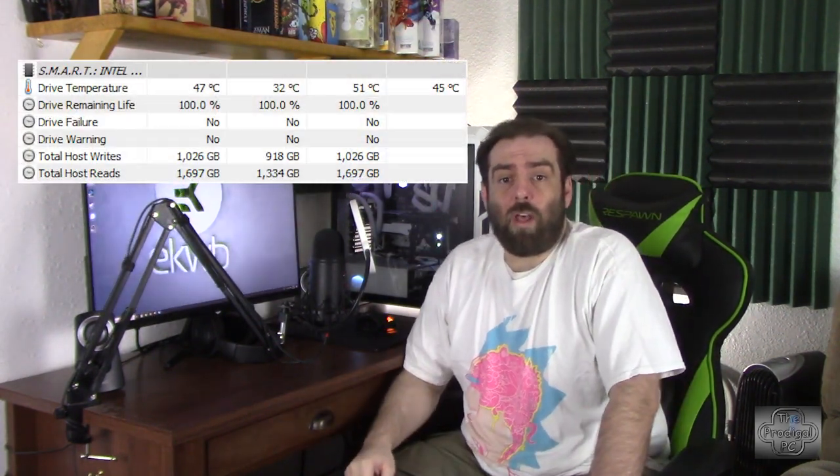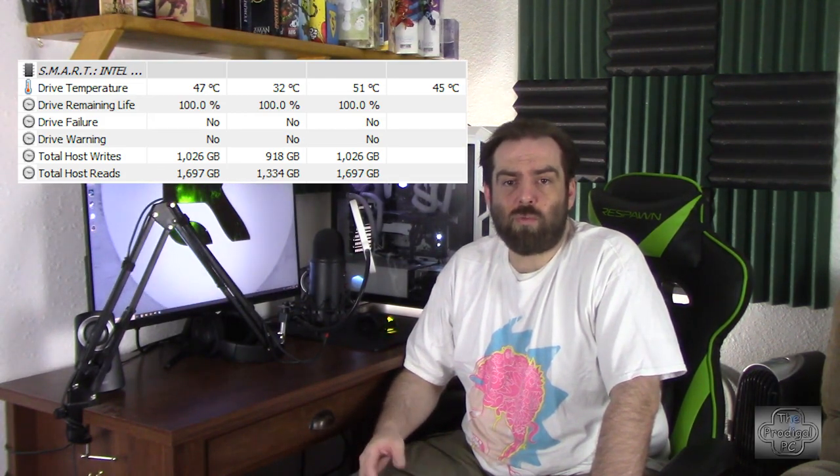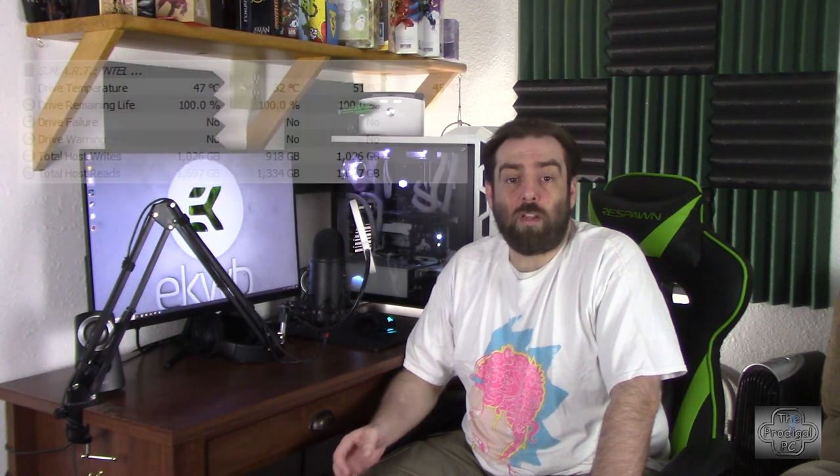The controller chip, however, can easily reach upwards of 90 degrees C, and with temperatures that high, the overall temperature of the drive increases. The Intel 760P series drive I'm currently using only has one temperature sensor, and as you can see in the graphics here, the sensor reading maxed out at 51°C and was running in the high 40s under full load after running three loops of the Crystal Disk Mark bench test at the settings seen here.